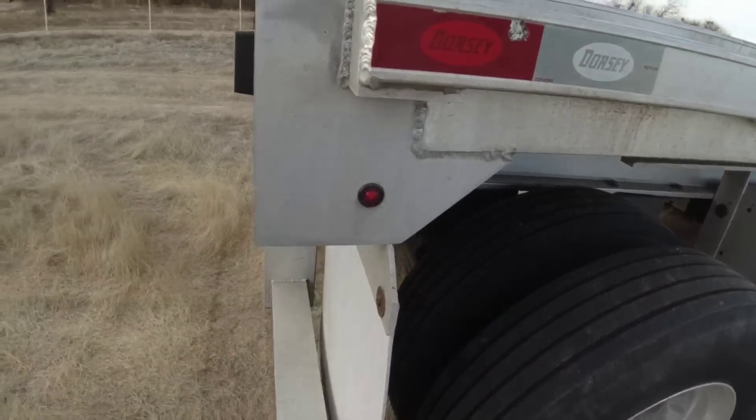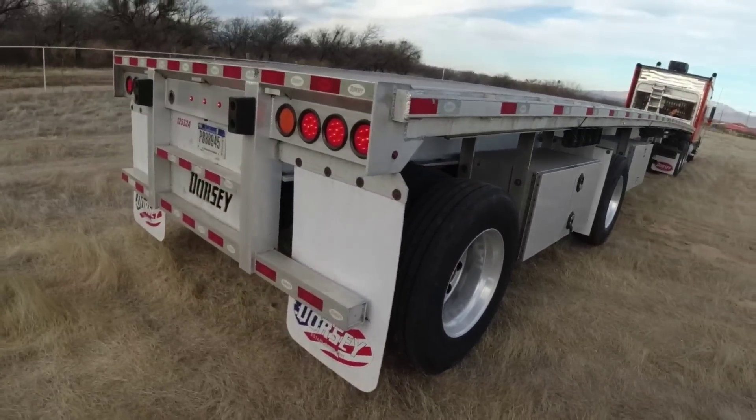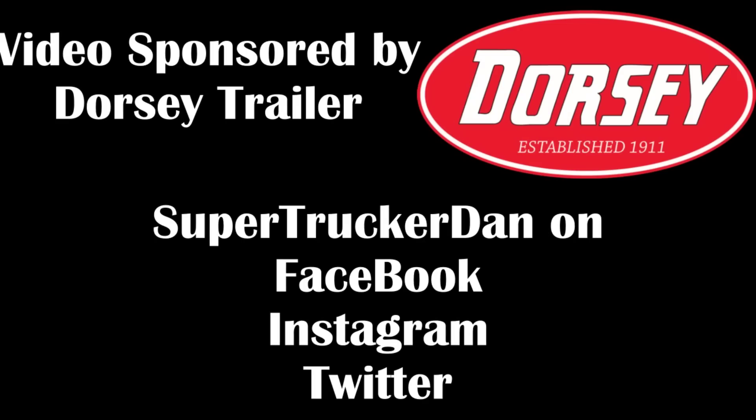We got one little light out right there, I'll have to put that on the list of things to fix. It's been about a week since I started the truck. It's like 24 degrees outside so you guys will get to hear a cold start here. And it starts right up.